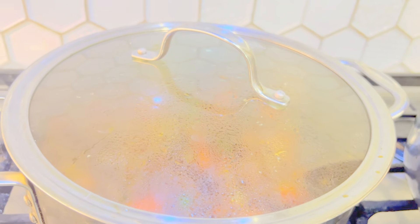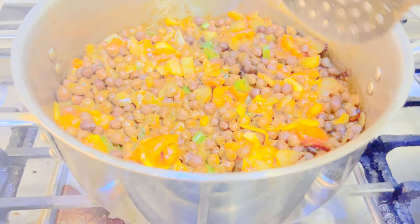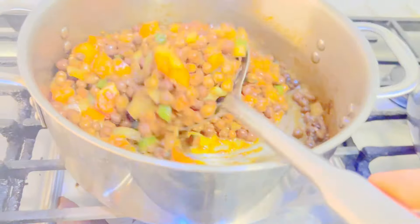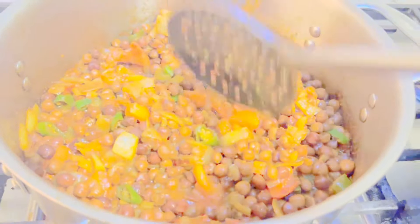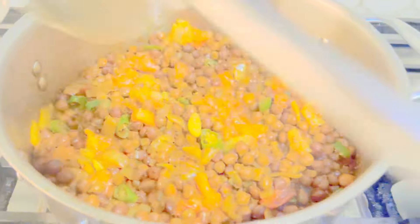It has been about 15 to 20 minutes on medium heat. As you can see, the water I added — about one and a half cups — has dried up. On a high flame I'll just stir-fry it. If you see any tomatoes, just crush them.